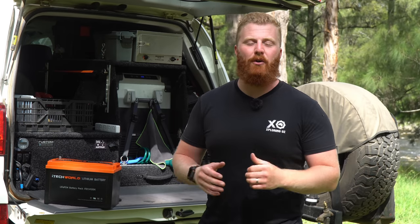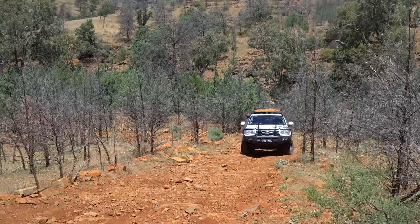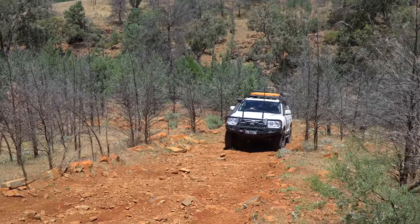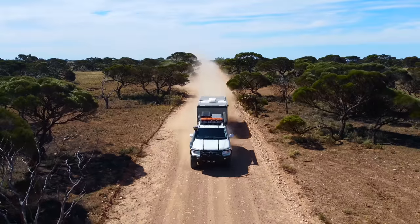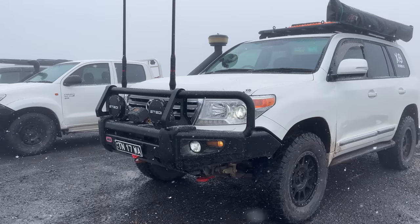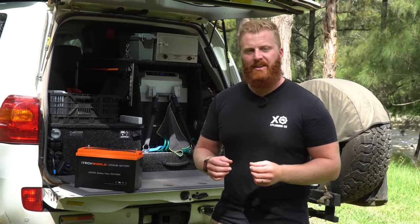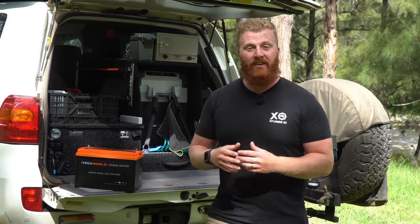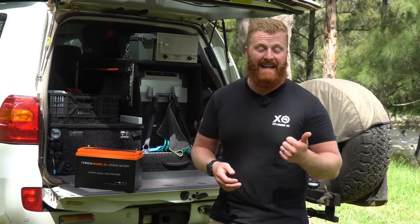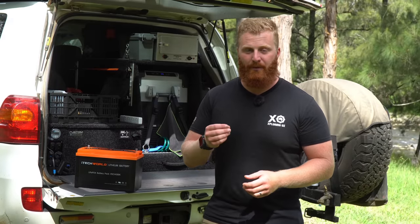The battery is constantly working in a variety of different conditions. We've experienced several climate conditions on our trip, including 37-degree days in the Flinders Ranges all the way down to 2 degrees overnight in the Vic High Country. We've driven through dusty, hot outback tracks and through snow at high altitudes. All in all, this battery has been used and abused in the last 12 months. Aside from running high-powered appliances like hair dryers and induction cooktops, there's not much more you could demand from a lithium battery setup.